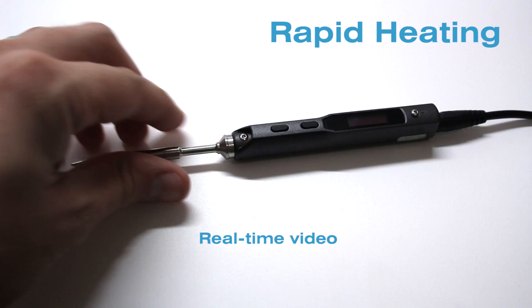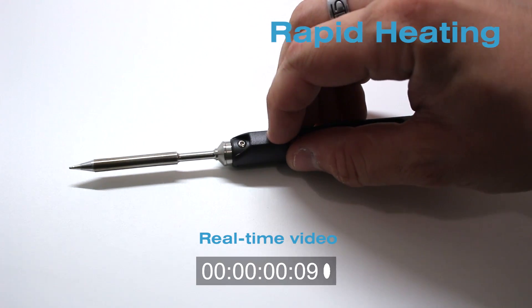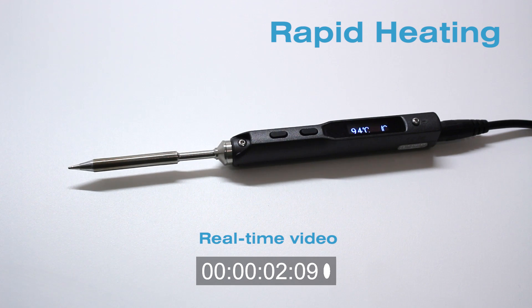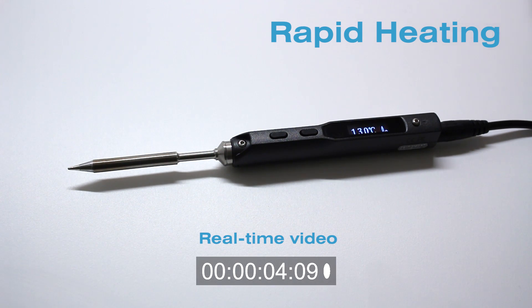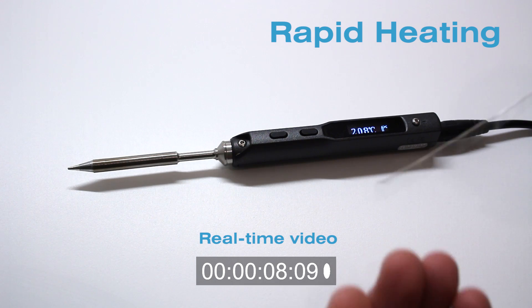To begin with, the Pro32 offers unrivaled heating times, giving you the ability to solder on demand by going from cool to the touch to a workable 300 degrees Celsius in a blazing fast 15 seconds. What's more, it can reach temperatures up to 400 degrees Celsius.